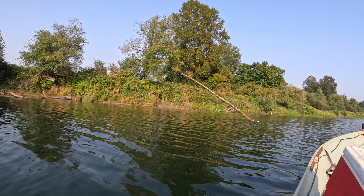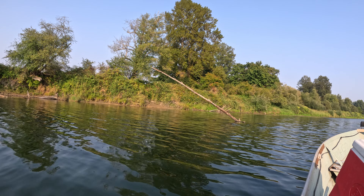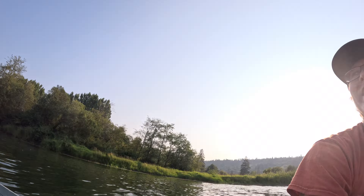Here's what you got to watch out for, hidden in the river. These are all over the place. This ain't a very deep river, so you gotta always be careful what you're actually on.